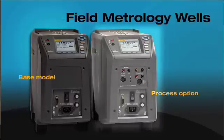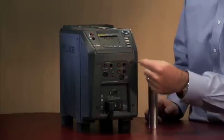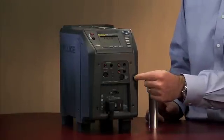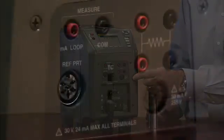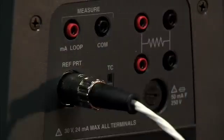If you want to upgrade to the process electronics, we take many of the tools you would use in a process environment and combine them into one instrument. You can see the front buttons here — these comprise our process electronics. We have the ability to read a reference thermometer probe that accepts ITS-90 coefficients, so you can improve your accuracy by using the process electronics.